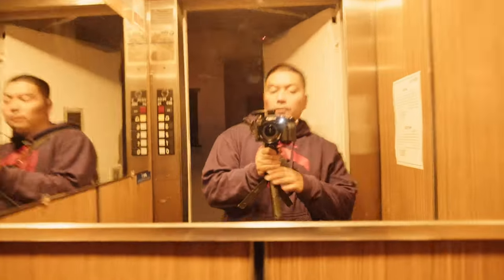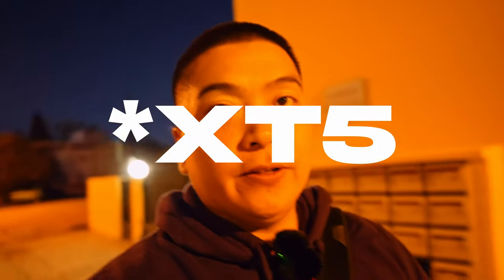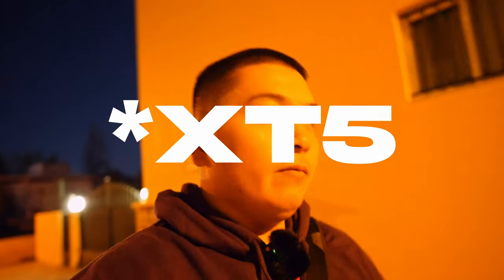We are shooting at ISO 6400, guys. We're going to go to the marina and just snap a few photos in the dark and see how well it does in low light. This is as low light as it comes. I have the X-T4 with the Viltrox 13mm f1.4, and we're just going to go for a little stroll here.